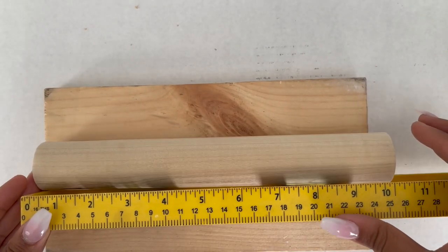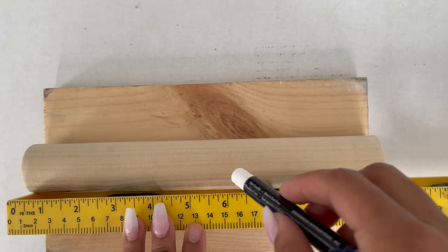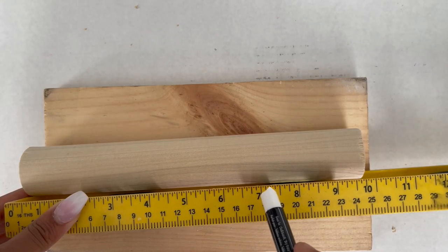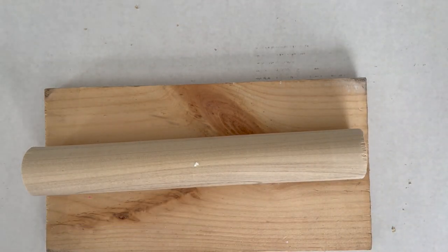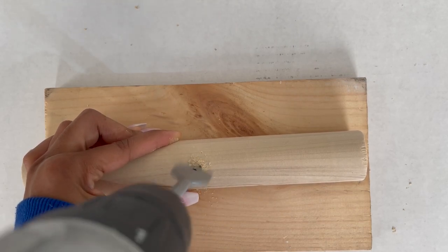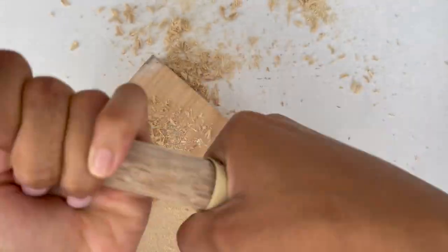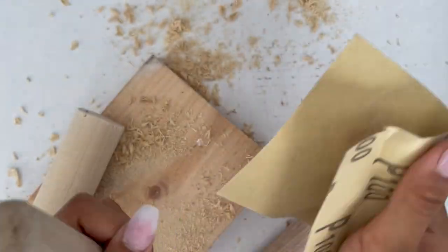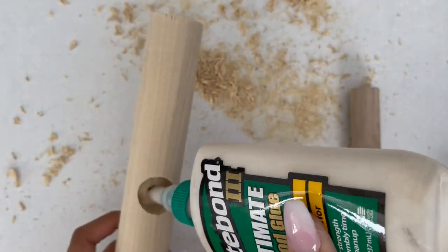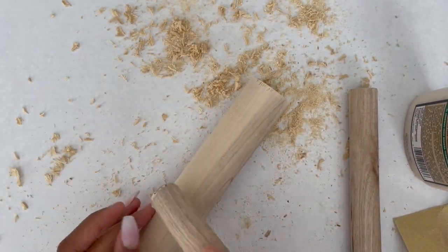Now we're going to measure our dowel and find the center so we can drill a hole in it. After you mark the center of the dowels, grab a one-inch drill bit and just drill a hole down the middle. After you're done drilling, you're going to sand down the ends of your dowels. My hole was one inch but the plungers were not that big, so we're going to use these dowel scraps to fill in the extra gap. We're going to use Titebond Ultimate Glue to stick the scraps in and play around with it to make sure it fits.